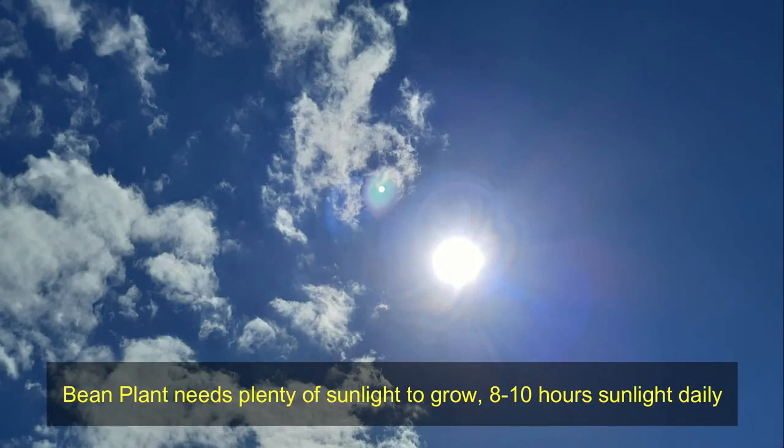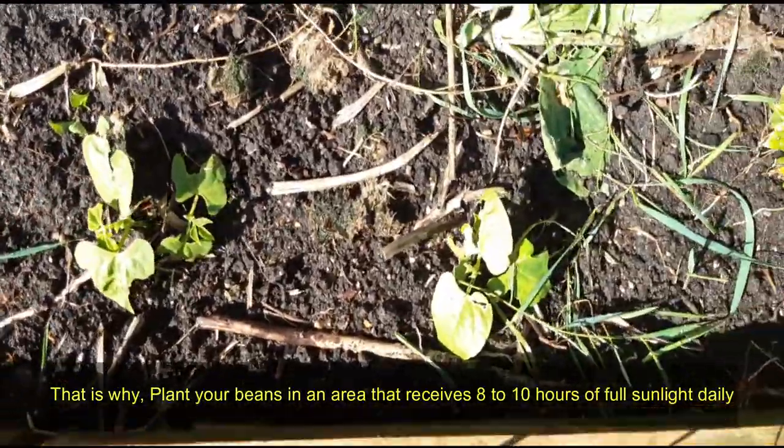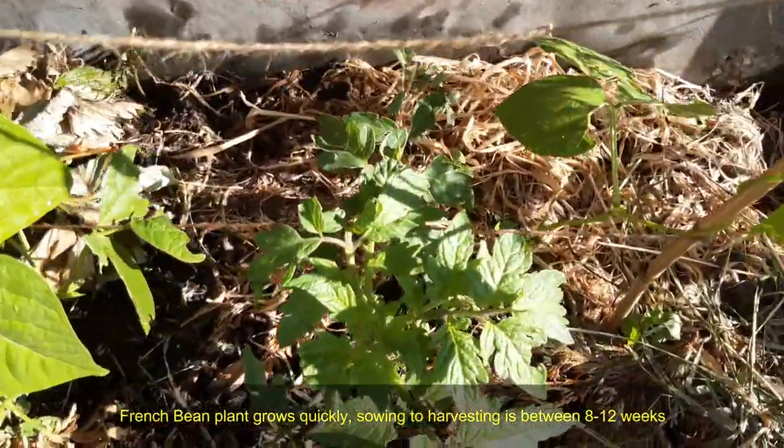Bean plants need plenty of sunlight to grow — 8 to 10 hours of sunlight daily. Plant your beans in an area that receives 8 to 10 hours of full sunlight daily. French bean plants grow quickly; sowing to harvesting is between 8 to 12 weeks.